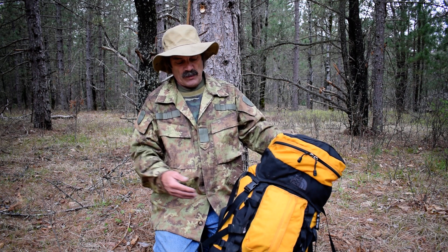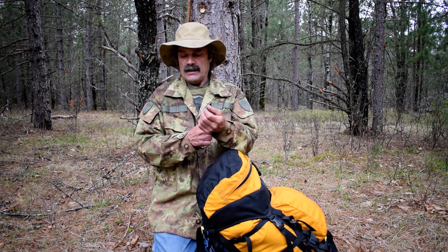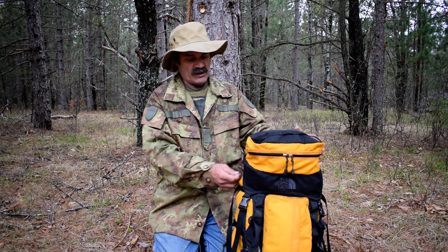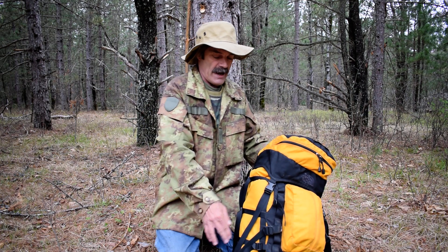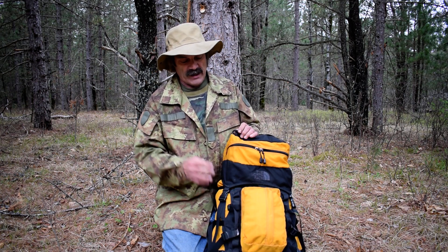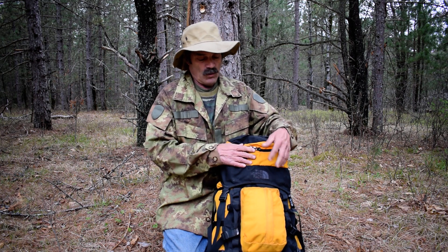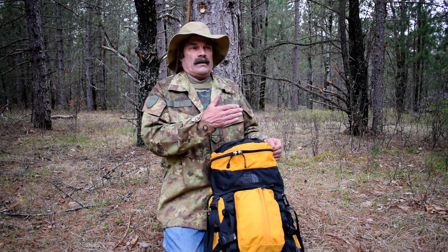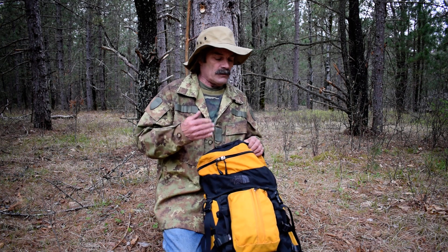Generally speaking, this is an internal frame pack - you can't see the frame on the back, the frame stays are inside. It's a top loader, which is self-explanatory: you load stuff in from the top. There's no zipper panel access from the sides. It's a patrol pack with a search-and-rescue theme. You have this top cap and a pod on the back where I'd put things I need most often.